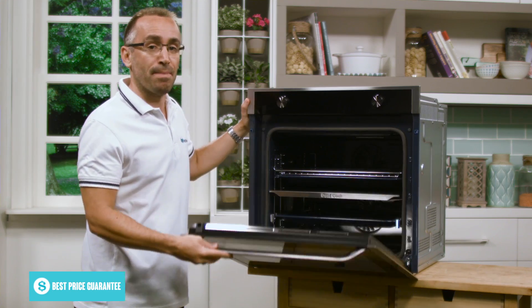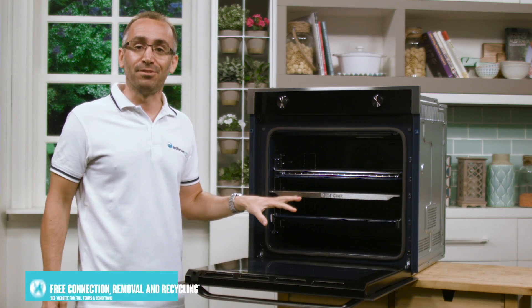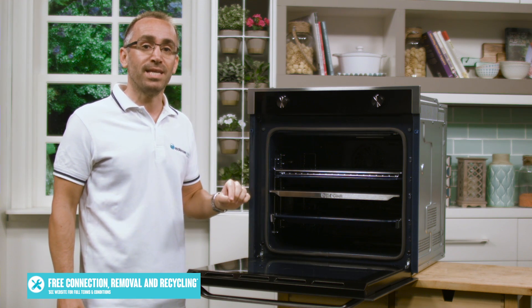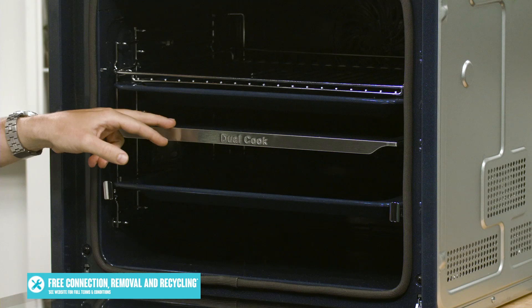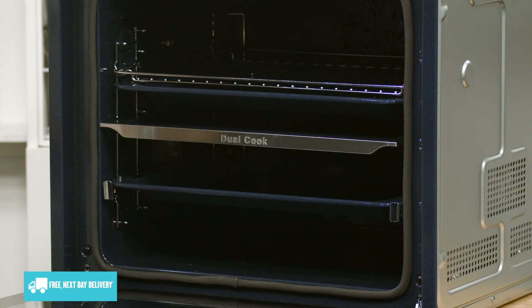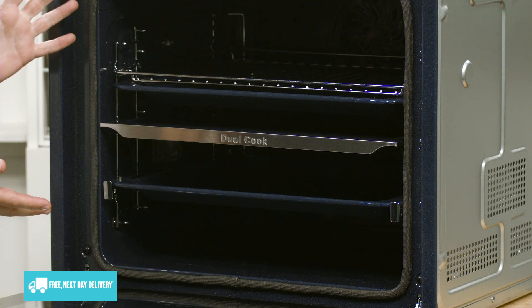Inside, there's a total 75 litre capacity, but unlike many ovens, this can be used as a large single oven or separated into two sections with this divider. Each cavity can operate at different temperatures, modes and times to have multiple recipes going at the same time in a single oven.